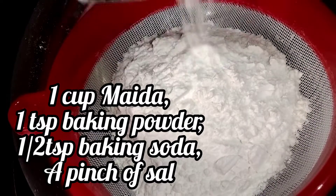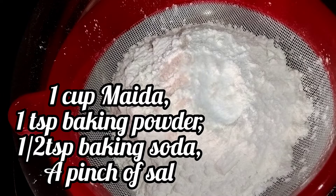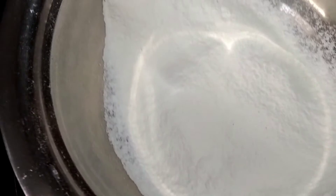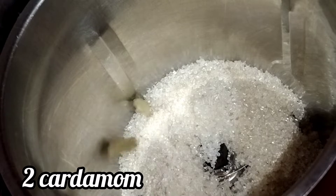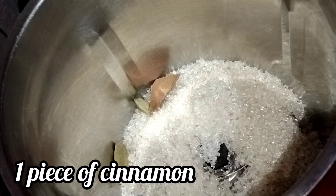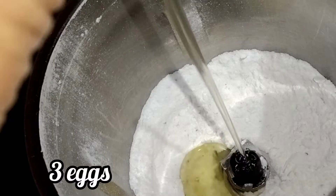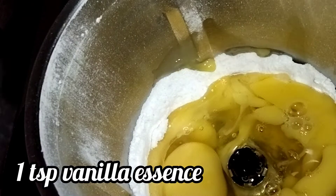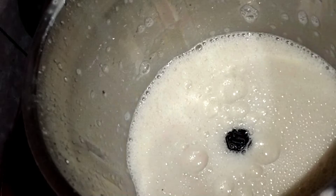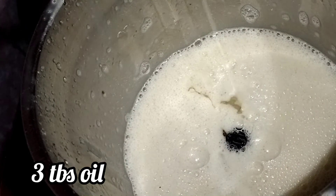1 cup of maida, 1 teaspoon of baking powder, 1 teaspoon of baking soda. You can add a sponge cake base — I've posted a video and you can add the link at the top. Put in a mixer with 2–3 cups of milk. You can add a couple of spices, 2 eggs, and 2 grams of sugar. Add 3 tablespoons of oil and 1 teaspoon of vanilla. Let's blend 3 tablespoons of the oil and caramel.